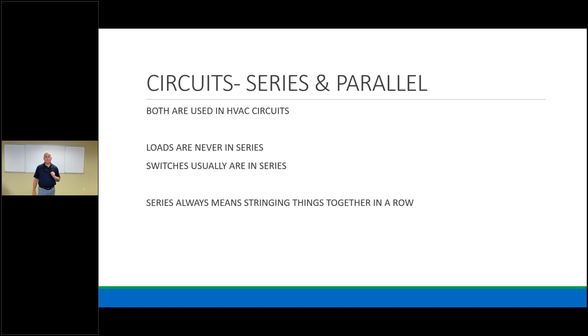Now that we know power, switches, and loads, we build circuits. We have series circuits and parallel circuits. Loads are never in series — loads are always separate — but switches usually are in series. In our industry, we have multiple switches in series acting as safeties. Series means things are strung together in a row. Think of old Christmas lights before 1990 — if you lost one bulb, you lost the whole string. Today's lights are in parallel, so losing one bulb doesn't affect the others.